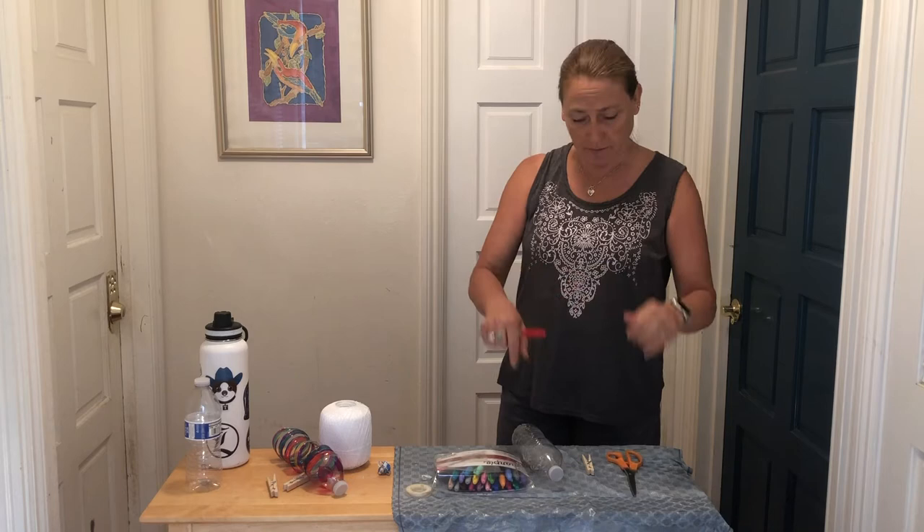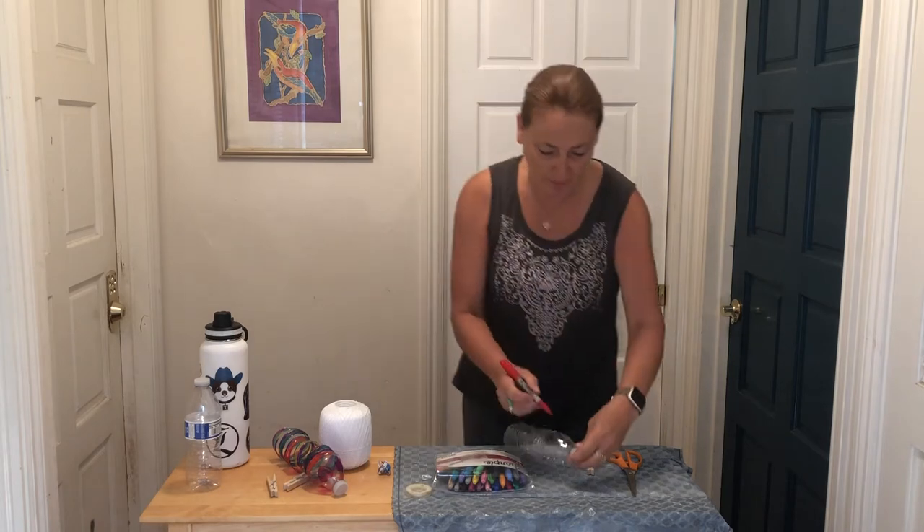I'll get started, but this will take a little bit of time. I'm not going to show you the whole coloring process because you're going to do it the way you want anyway. So go ahead and start coloring your bottle.